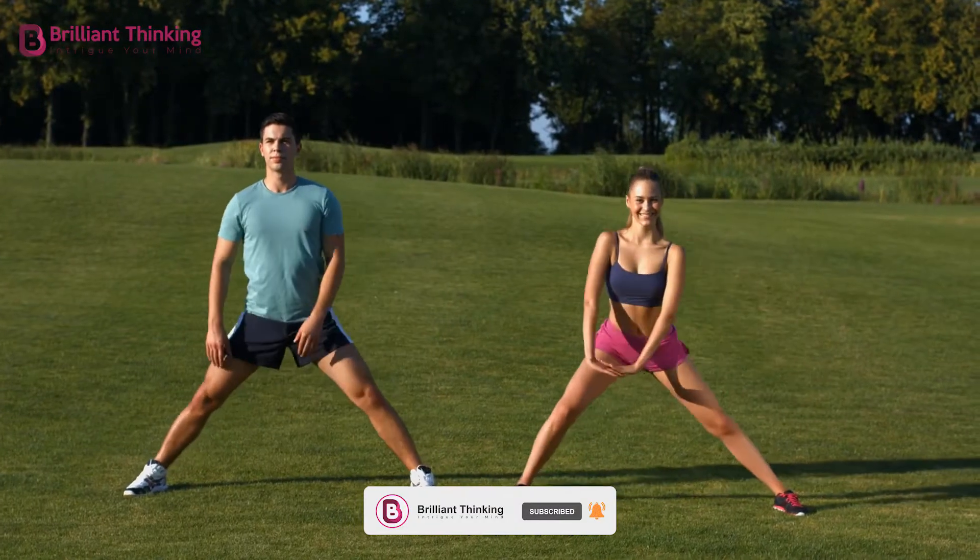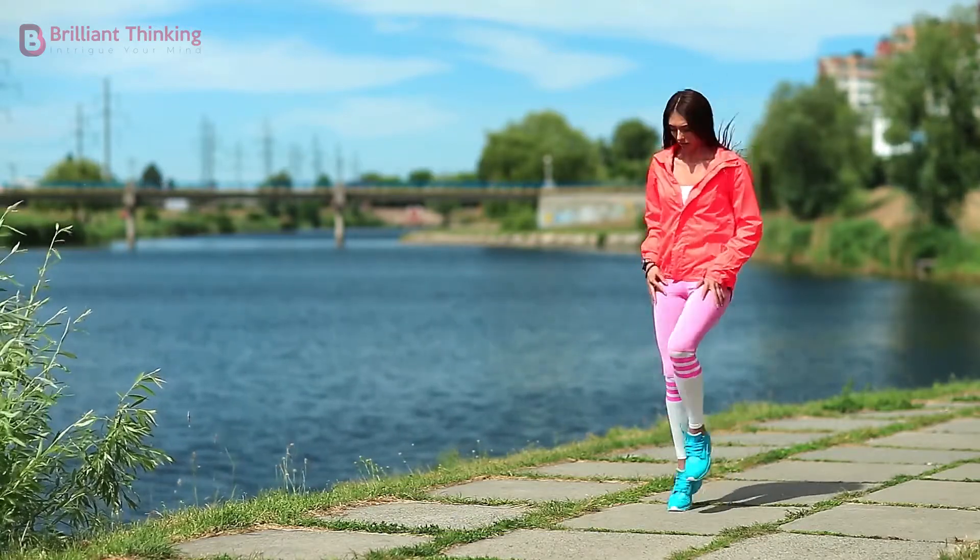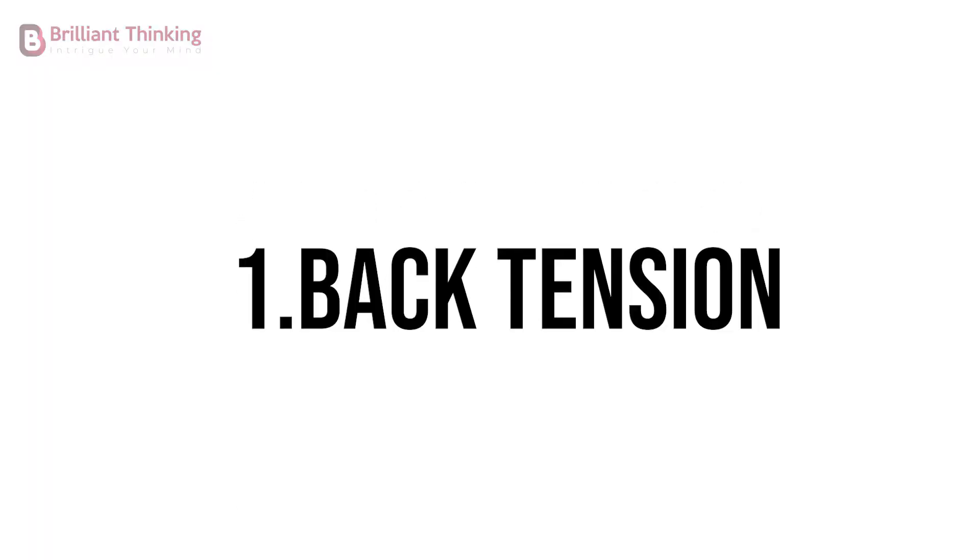We'll start off with some quick and easy exercises that specifically target tension in different parts of the body. Exercise 1: Back tension.